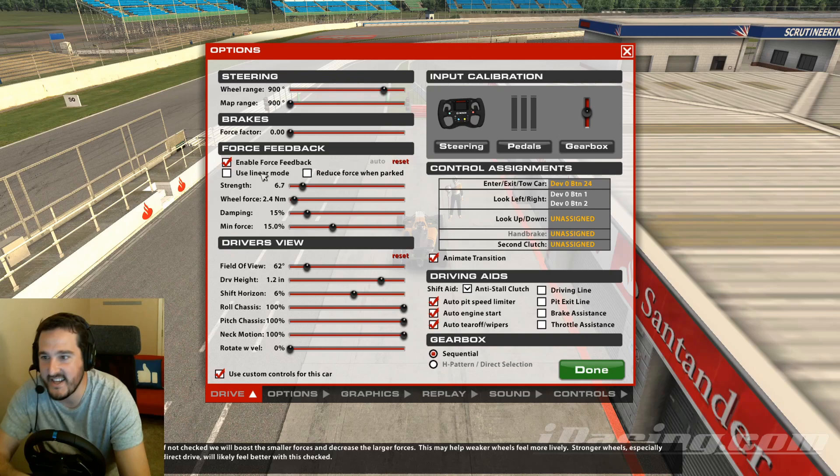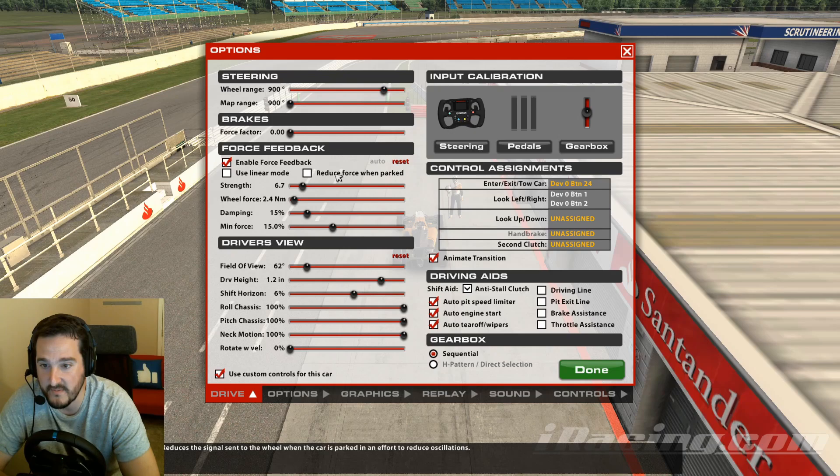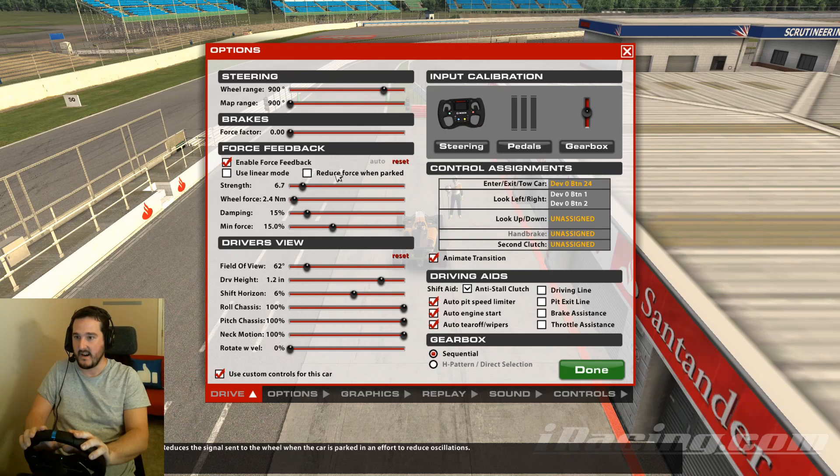'Reduce Force When Parked' — all this does is massively reduce forces when the car is not in motion, in a pit stop, or you've come to a stop. I have mine unchecked for some cars, but I leave it checked for others. You might have experienced the car rocking back and forth because you're leaning on something dodgy, or there's damage, or you get hit while motionless.